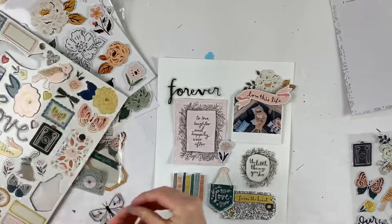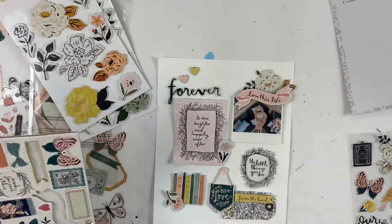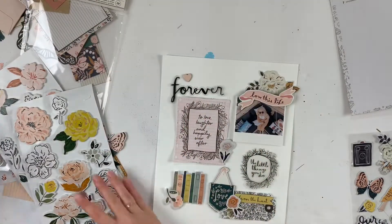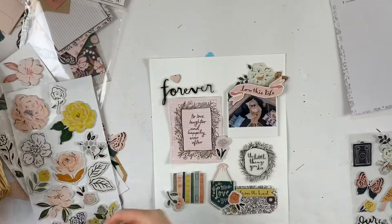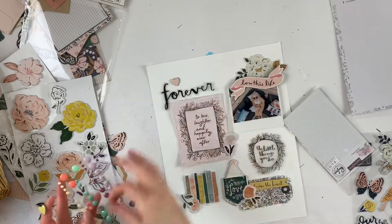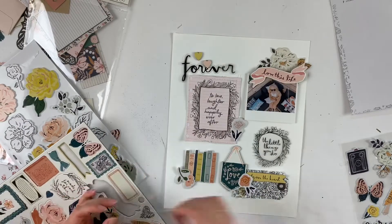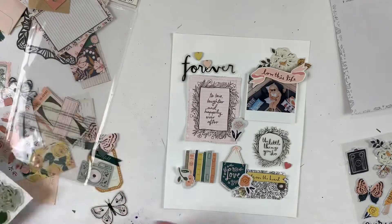If you want any of this collection you can find it at scrapbooknerd.com. Also if they are out of stock you can sign up to be notified when it comes back in stock. I think it's a really cute collection — I do really like the colors and I like the vintage feel of it. I'm not necessarily going to get like five packs of everything like I did with All Heart, but it's really cute. Maybe I'm just going to fall more in love with it the more I work with it.